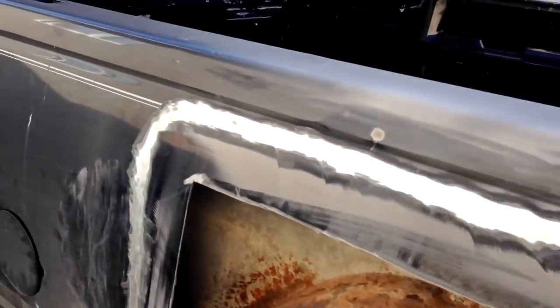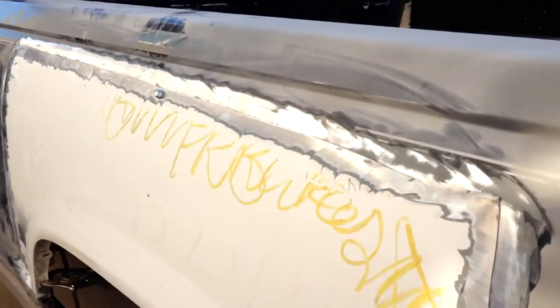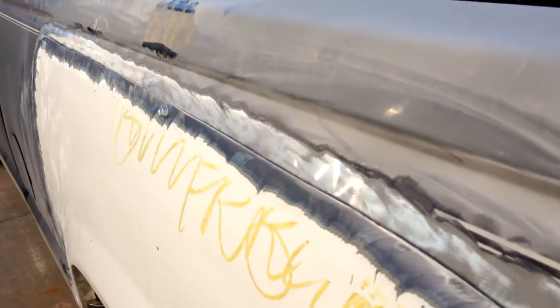This is basically what you want to get going on. Anywhere you're going to weld around the seam, you want to be bare metal — and same with the piece you're welding on, obviously. I ended up putting a self-tapper at the top here just so it keeps that gap nice and tight, at least in the center. And then when I work my way out with the tack welds, I can just hold it down. But overall, it's pretty tight.